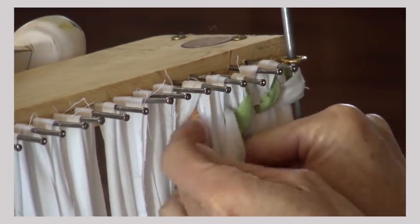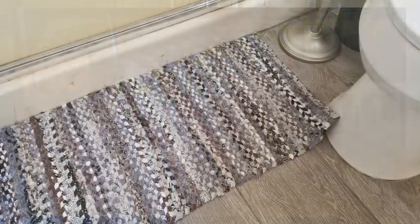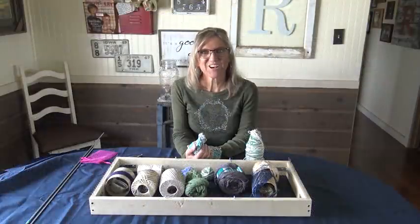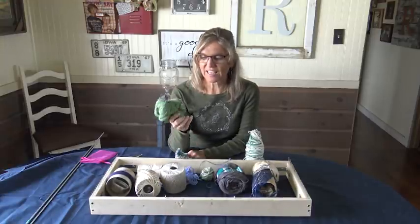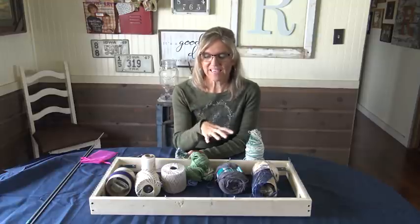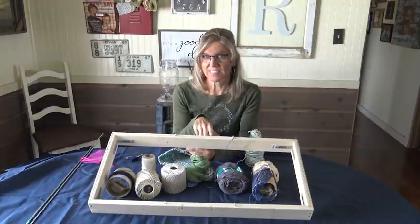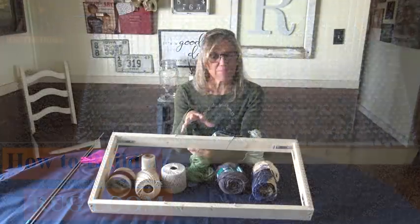Fabric that you rip into one inch strips, you connect them and they make some rock star beautiful rugs. The difference I am going to be showing you today is we're not going to be using fabric. We are going to be using string, crochet thread, crochet cotton Sugars and Cream thread, just regular string. We are going to combine these and make a table runner. You can use the same loom that Ross has showed you in the videos.